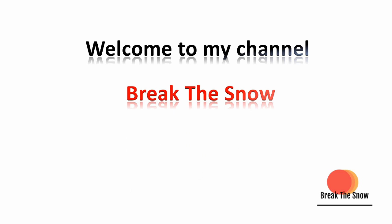Let's see how to make this in simple easy steps. Welcome to my channel, Break the Snow.